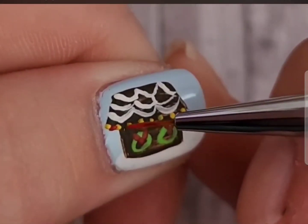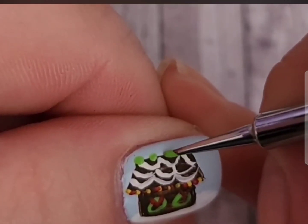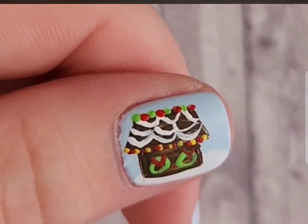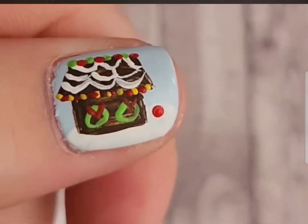Anyway, back to the design. I'm freehanding this whole thing using acrylic paint, and basically you can do whatever you want with this. Everyone's gingerbread houses are going to look so different and unique, and there is no right way or wrong way to draw a gingerbread house — it really just goes with what you want.